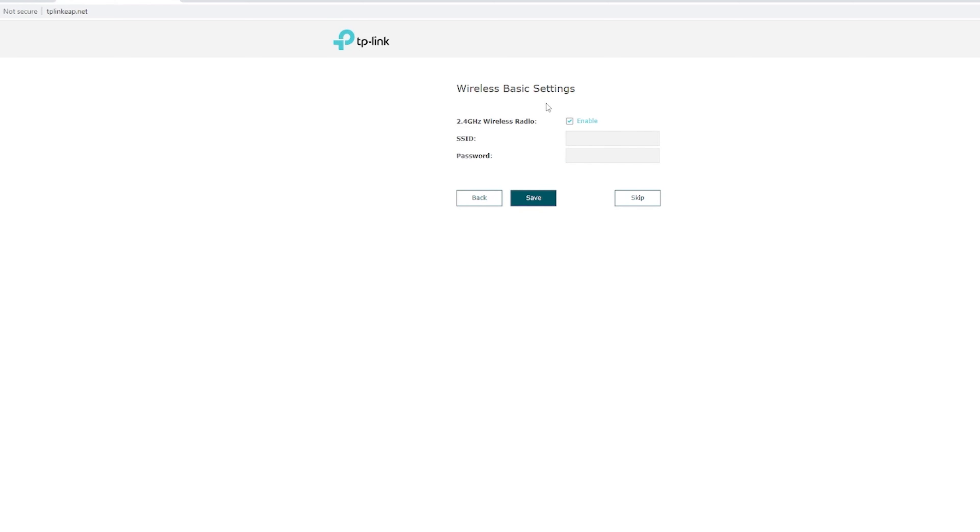For the wireless basic settings, the 2.4GHz wireless radio is enabled and the SSID is EAP 110. We'll set a password — let's use 1234567890. You can skip the password if you want no security on your access point, but we'll set one and hit save.